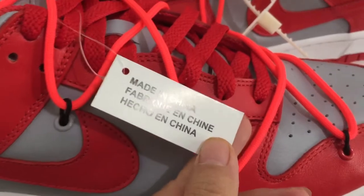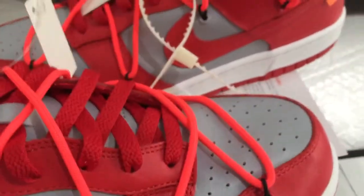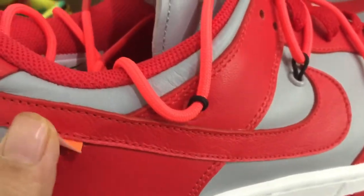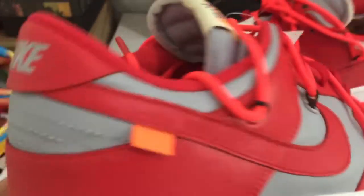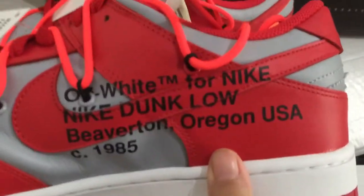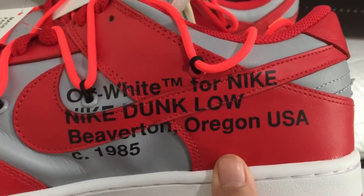You can see 'Made in China' on the sneaker. We can check the Off-White logo pattern, and you can see the Nike logo. This is the Off-White for Nike — Nike Dunk Low.